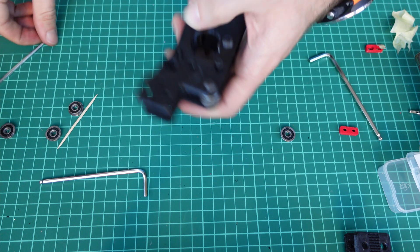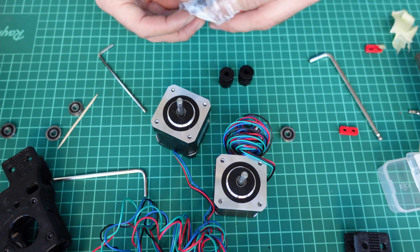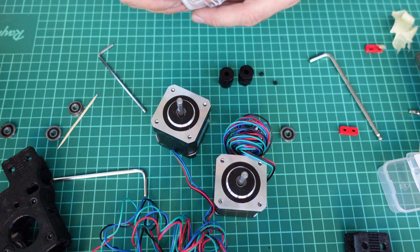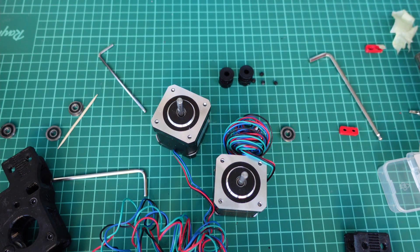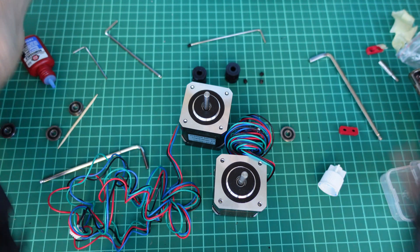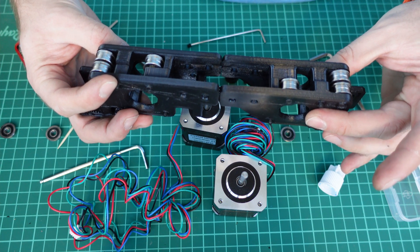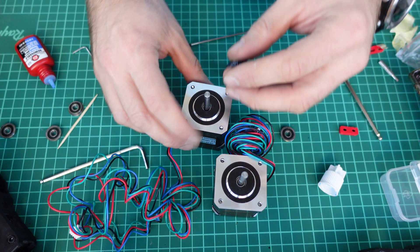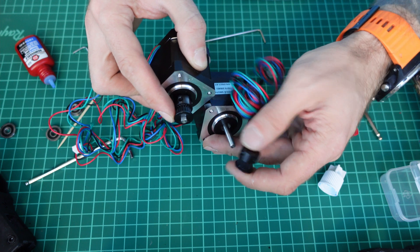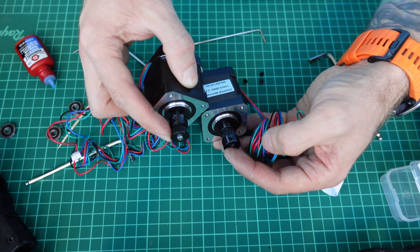Now it's time to prepare the motors — two pulleys and four grab nuts for each. Here is the tricky part: A and B motors are basically symmetrical. One requires the pulley to be mounted this way, and the other requires the pulley to be mounted the opposite way, so don't forget to put them in the opposite states.